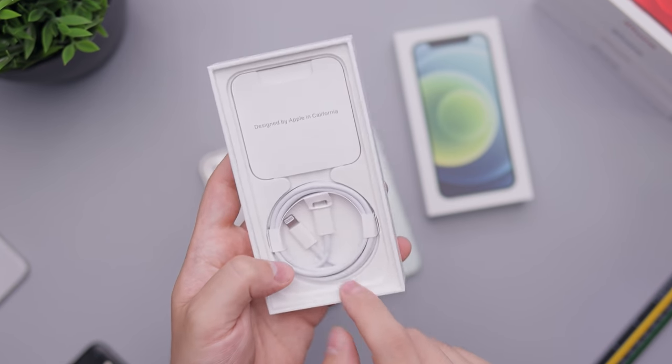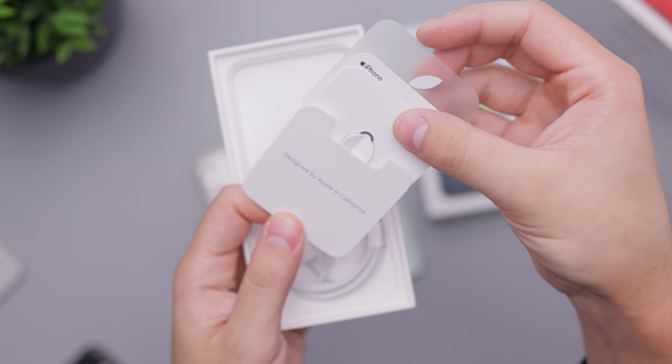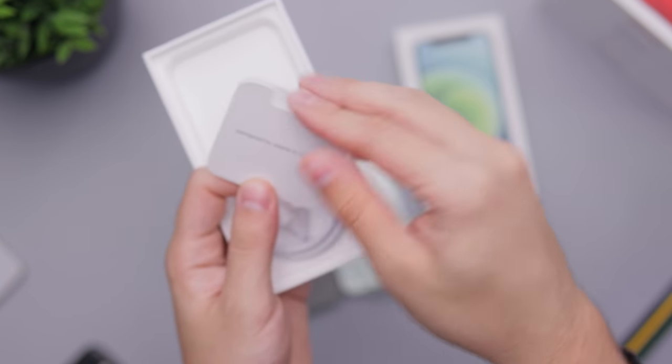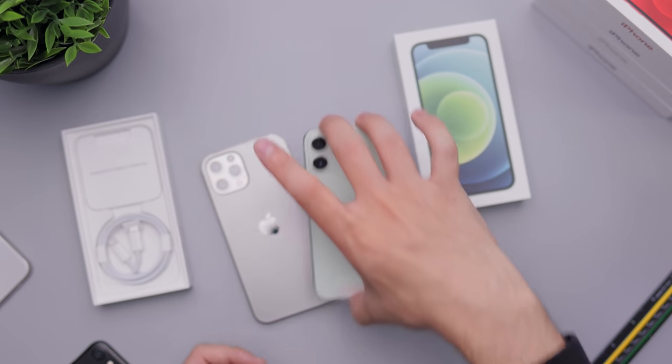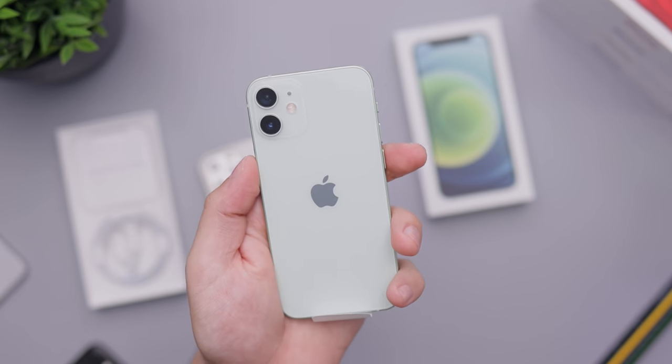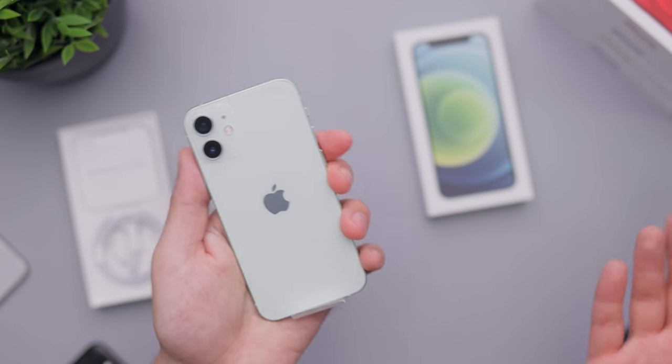We're going to get a Lightning to USB-C cable, and also a little thing here with a SIM eject tool and an Apple sticker. Not much in here at all — you will have to buy a charging block or use one you already have. The most important thing here is the color, the size — how is it, how does it look, how does it feel? It feels great.